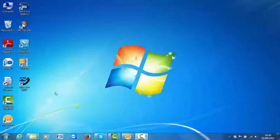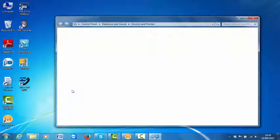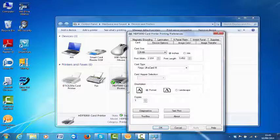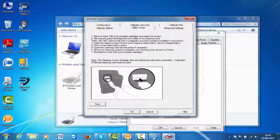Now from your computer, click Start, click Printers and Devices, right-click on HDP5000 card printer, click Printing Preferences, click Tool Box, click Clean Printer tab, and then click the Clean button.